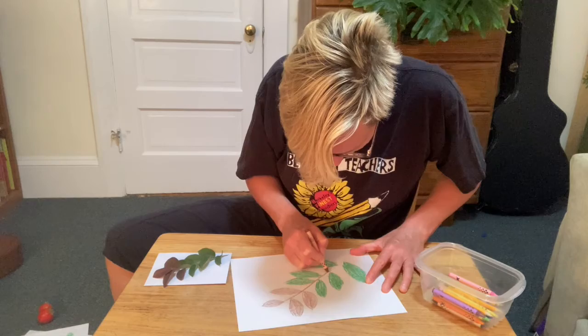Oh, I worked so hard. I looked at my leaves so much. I feel really proud of how hard I worked. Now go find a leaf or some leaves that you can draw — I'm going to love seeing you practice.